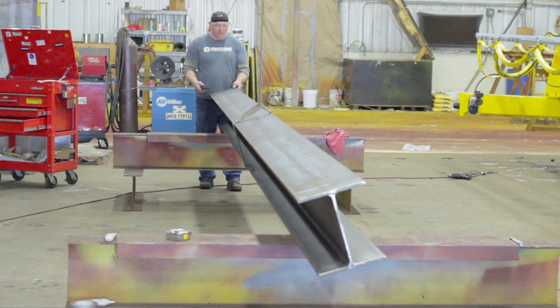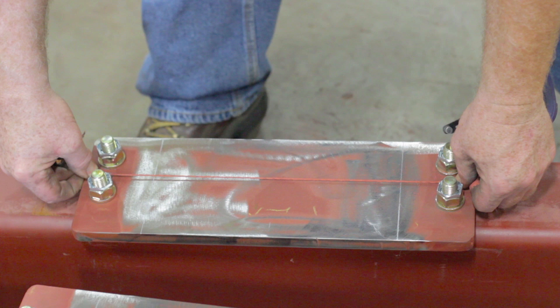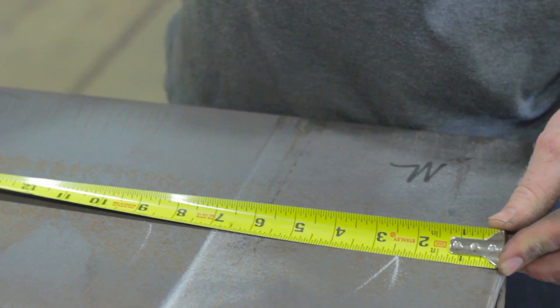Once your girder is cut to the overall length, we will now make the correct markings. To begin, on your end truck plate, take the distance from the center of the bolts to the edge of the plate on the outside face. Use this measurement to make a mark from the end of your girder.